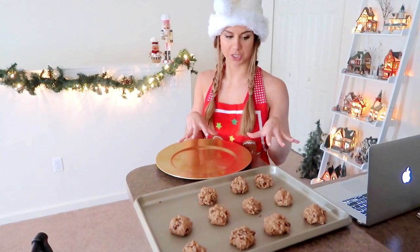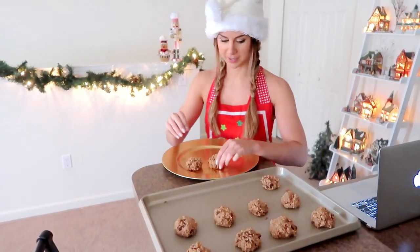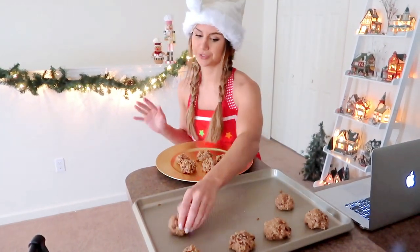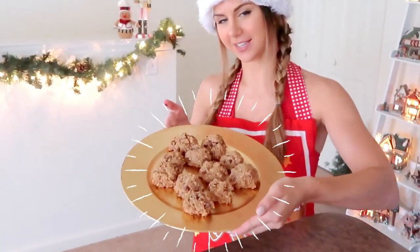They didn't really budge that much, which is good — that's how you know they're healthier; they maintained their shape and consistency. They smell really good, like cinnamon, and they come right off the pan. Either the butter worked or whatever, but yeah — I guess you don't really need parchment paper. Tada — healthy chocolate chip oatmeal cookies!